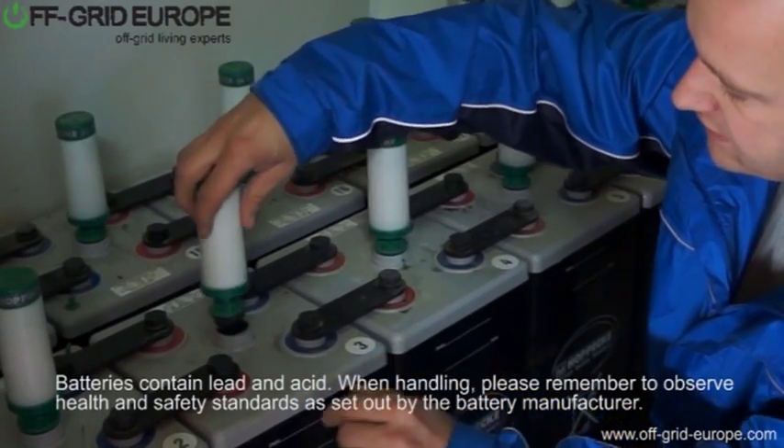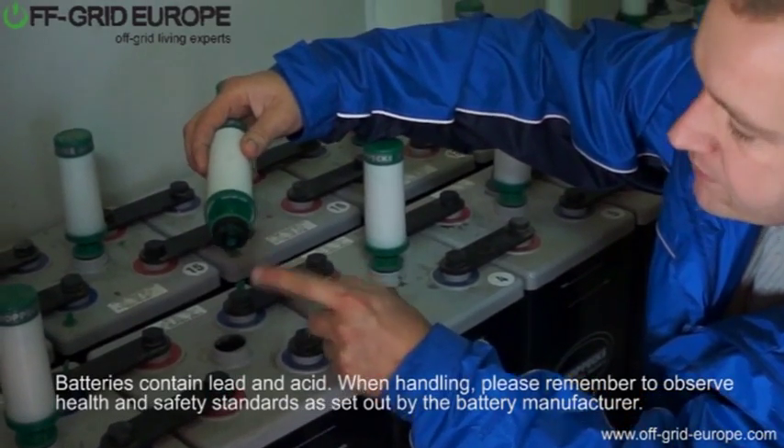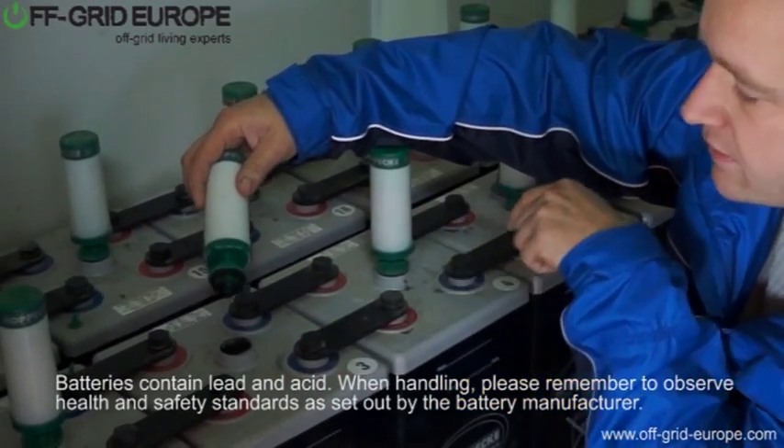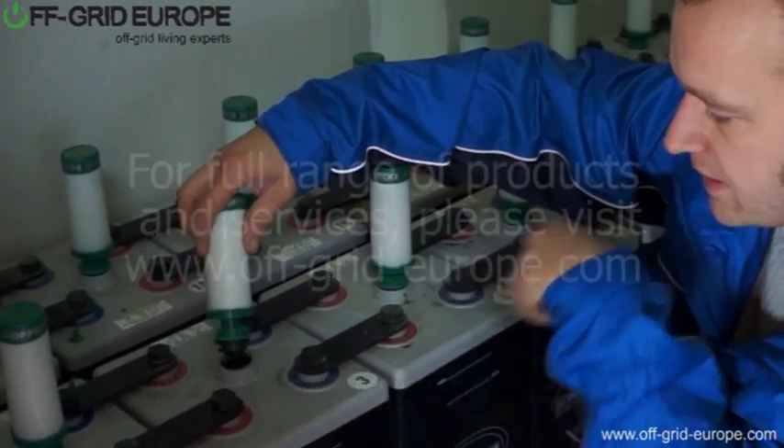It's fairly easy to take off and fairly easy to put on again. It's got a little rubber seal around there and you can see it's black — that's actually from the lead which is inside the battery, which is mixed up together with the sulfuric acid which is inside the battery.